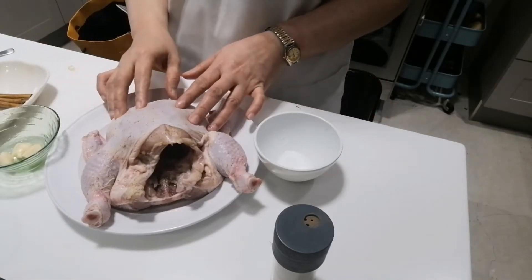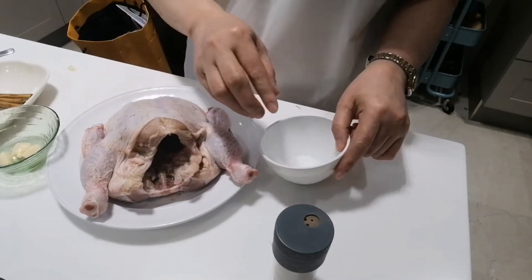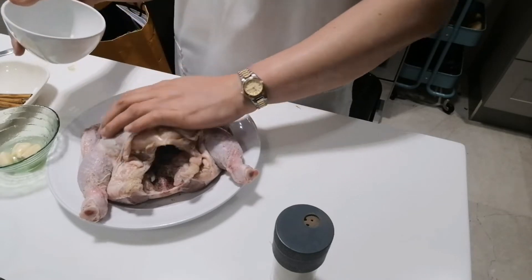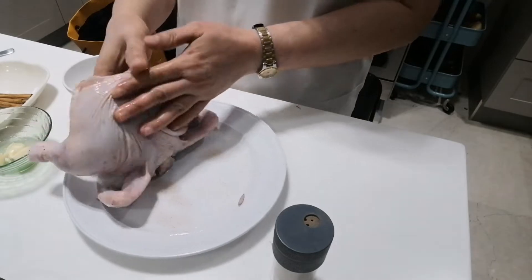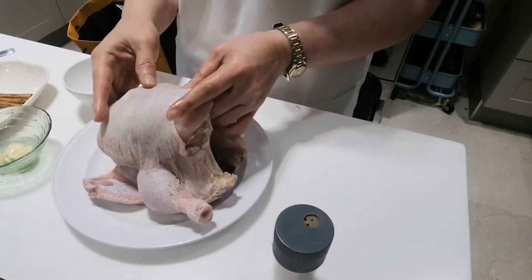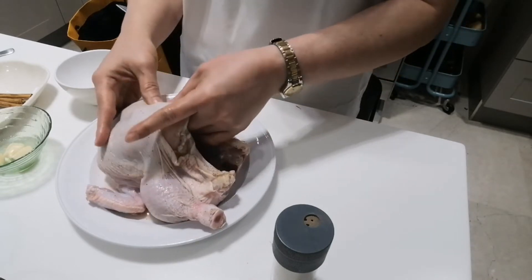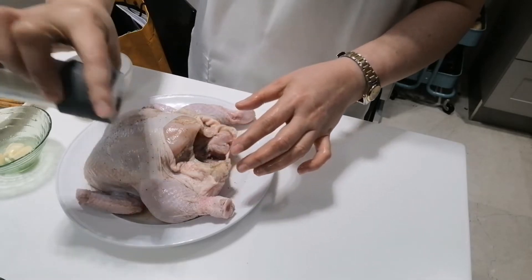Here we go guys. First, we have to marinate the chicken. We marinate with one teaspoon of soy sauce — put it inside and on top of the chicken. Like that. Everything. And also the pepper.